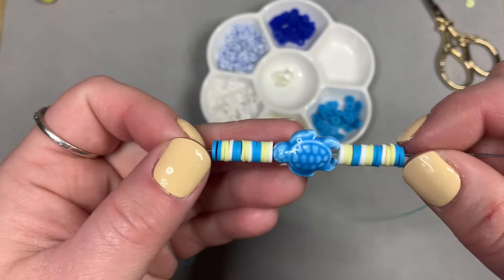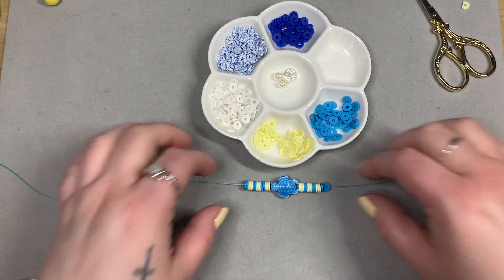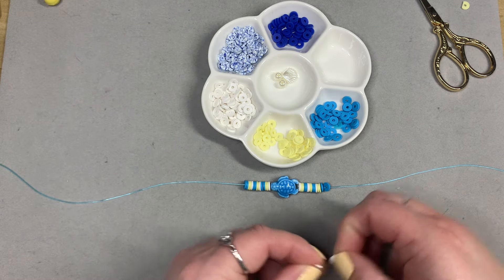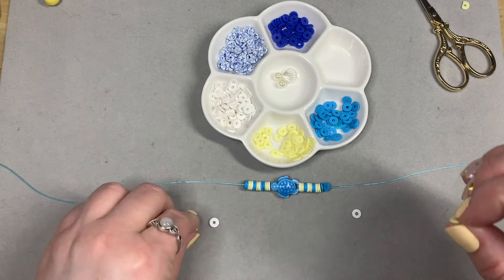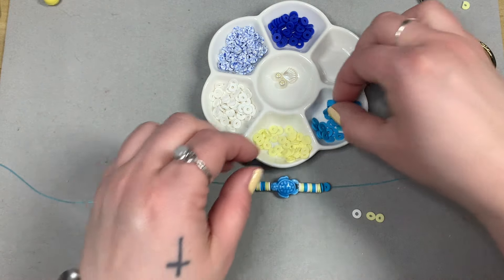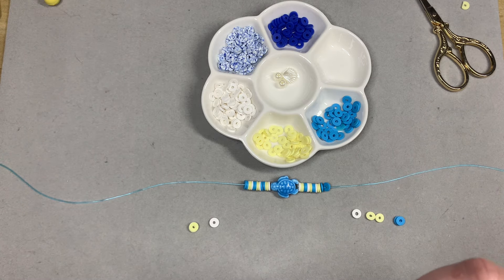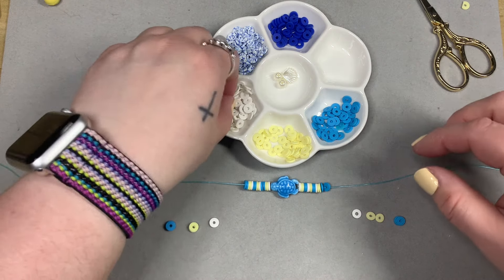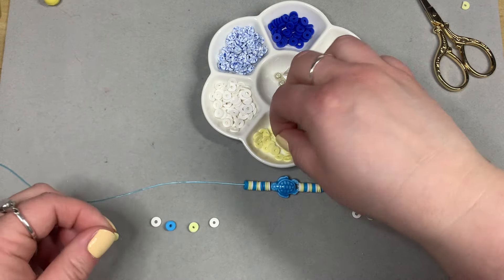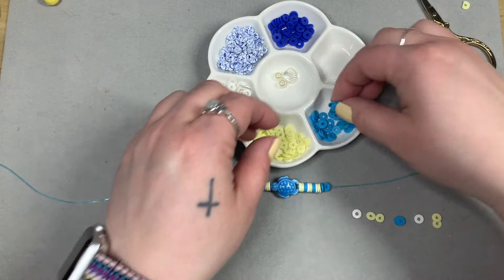I think that's such a pretty colorway — I was trying really hard to match the turtle and I think I did all right. The thing I trip myself up with is when I need to loop the pattern together. Once I get to the end and I'm ready to tie it, sometimes I mess the pattern up a little. But that's okay — these are just for me. I don't sell them, so they don't have to be perfect.